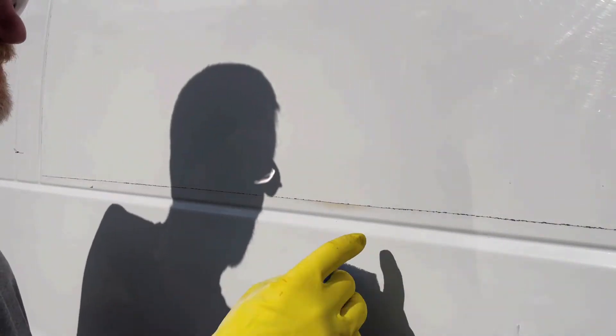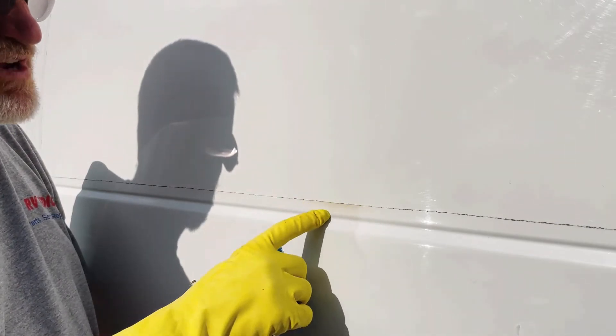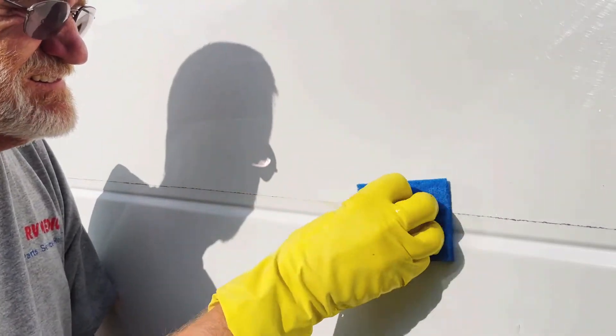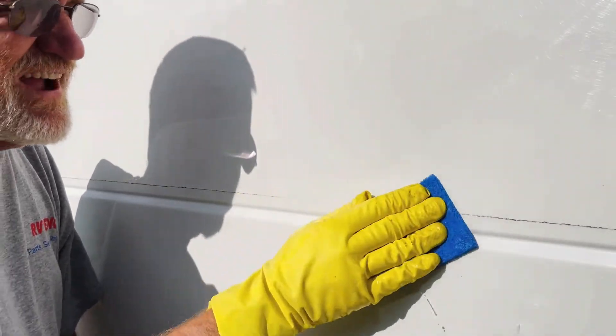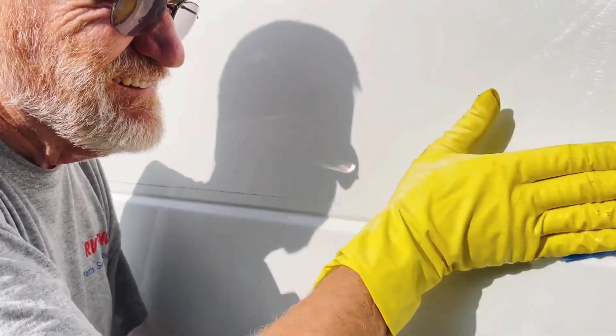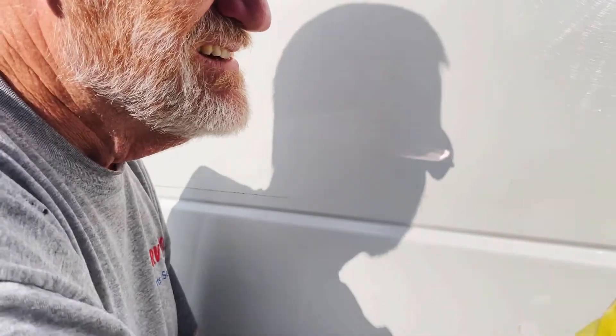Okay, I moved it over, got the new pad. You can see it's got some rust right here — it had run down. Let's just see how well that does on that as well. I hope you can see it, the sun is so bright. Look at that — took it right off! What a great success.